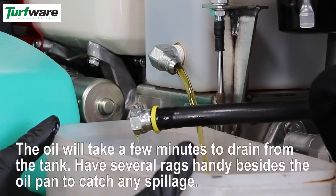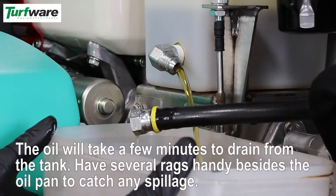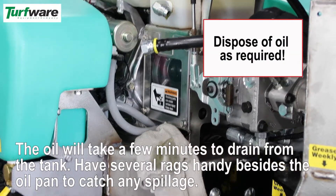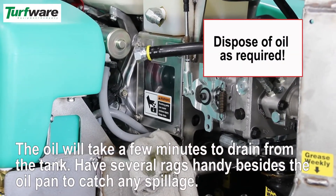The oil will take a few minutes to drain from the tank. It will continue to drip out while you begin the other steps in this repair. Have several rags handy besides the oil pan to catch any spillage.